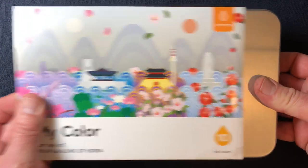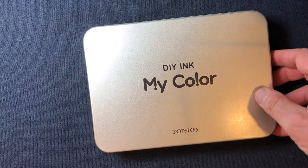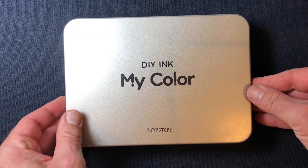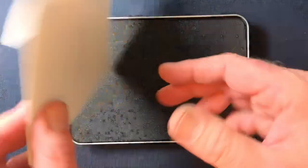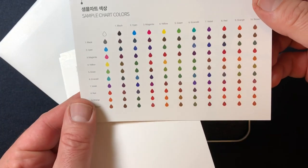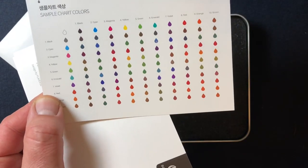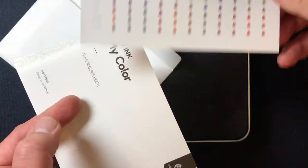So there's this nice pretty slip sleeve with just some information on the back. Inside, it comes in this really nice storage tin — this is really nicely thought out. First, it comes with this envelope. Inside the envelope there is a chart showing you the 10 colors it comes with, and what you might expect to get if you did one-to-one ratios of each of them. We'll talk more about the colors and the mixing in a little bit.